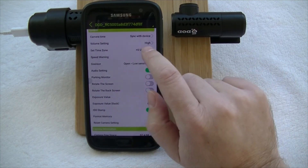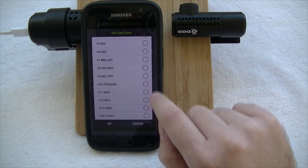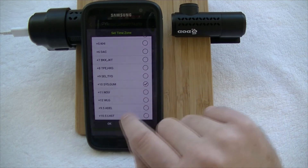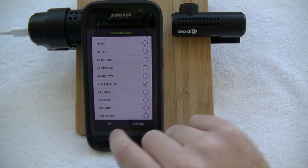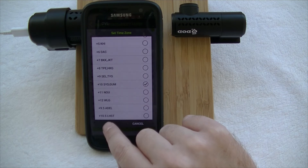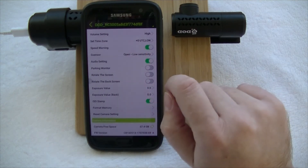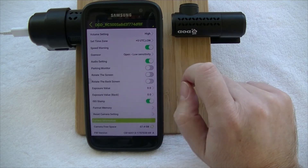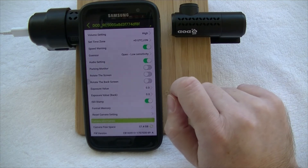You can change your volume settings and adjust your time zone. For example, here in Australia in Sydney, you want to adjust your time zone to Sydney, because each time the GPS connects it's going to set to Greenwich Mean Time and your time will be out. So you need to make your adjustment for local time so that your timestamp is accurate. You can have your speed warning on or off for speed camera alerts, and you need to ensure that you have the firmware that relates to your local area — our firmware does have that for Australia, so we'll leave it on.